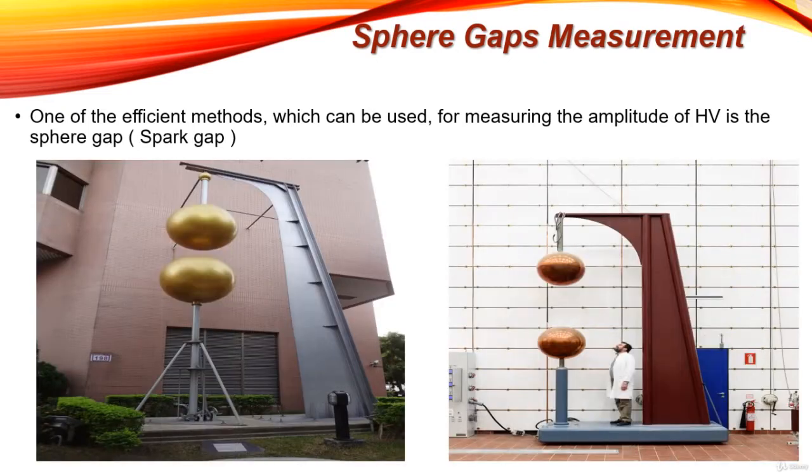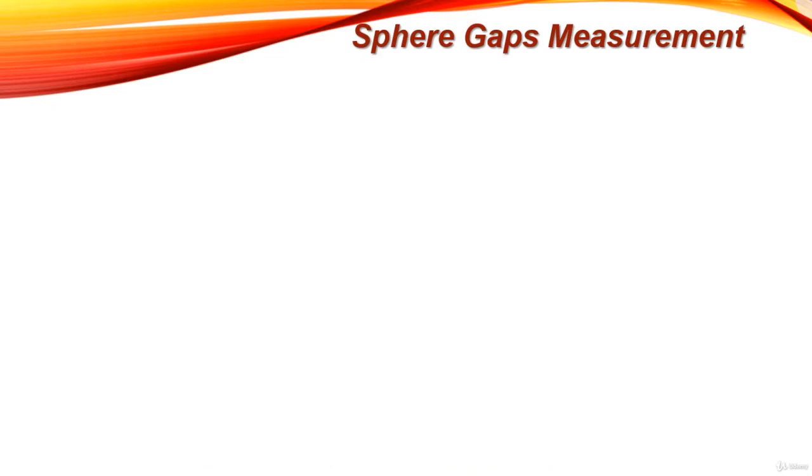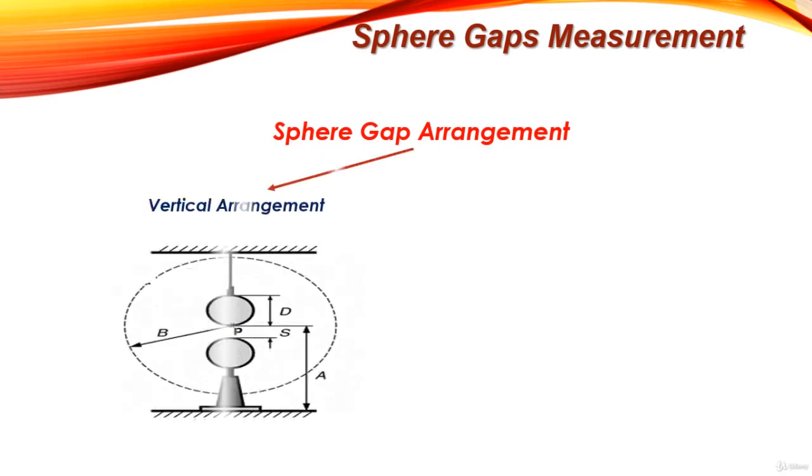The sphere gap is formed of two metallic spheres of equal diameters separated by a limited distance. D is the diameter of the sphere gap, and S is the separation between the two spheres. There are two common arrangements for the construction of the sphere gap in the lab.